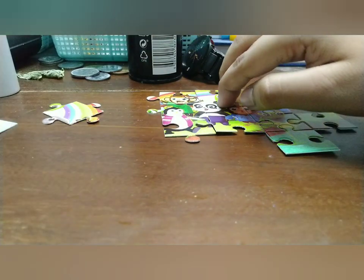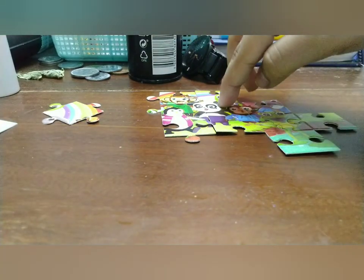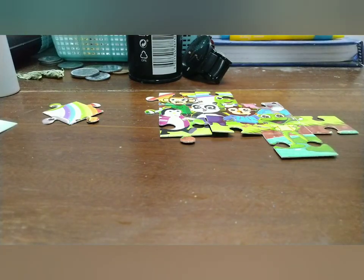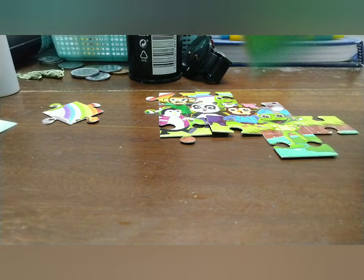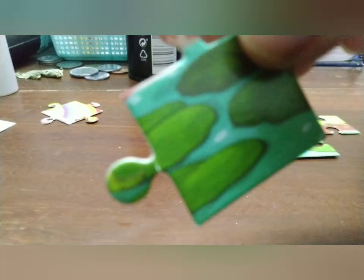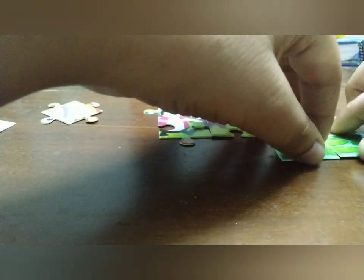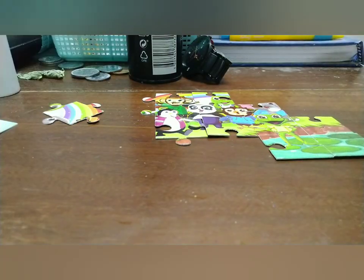Then we need to find the eye of the turtle and other parts. We also need to find the eye of the elephant and the balance of the elephant. So the first thing we are doing is completing the frog — I put in a small piece of leg and that puzzle piece has been completed.